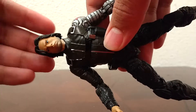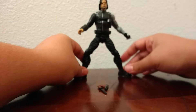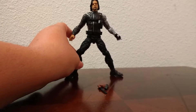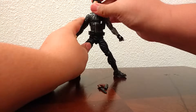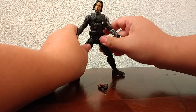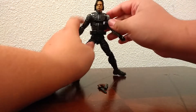Taking a look at the head — that's a pretty good likeness to the actor, don't you think? He's got a little bit of stubble. He just looks like a solid figure; that's pretty much all I can say.